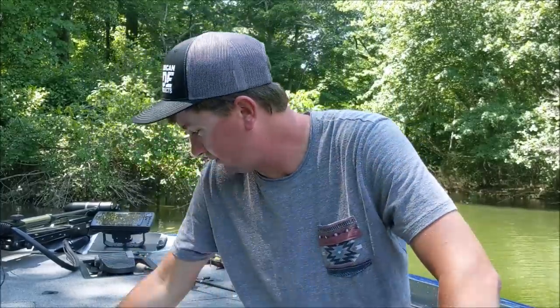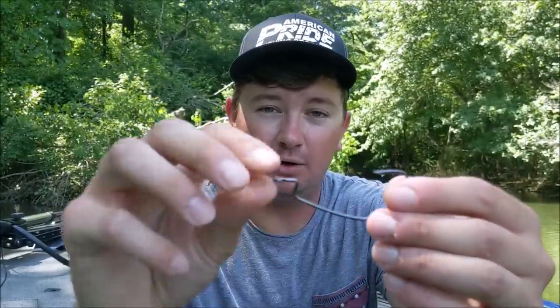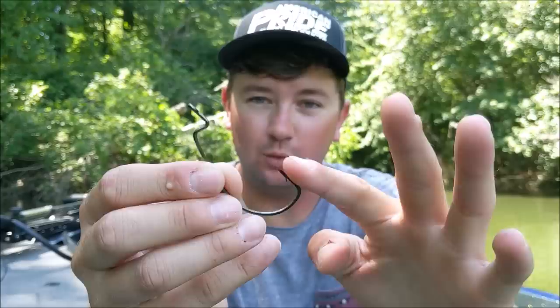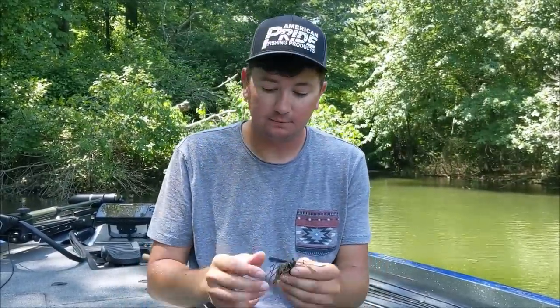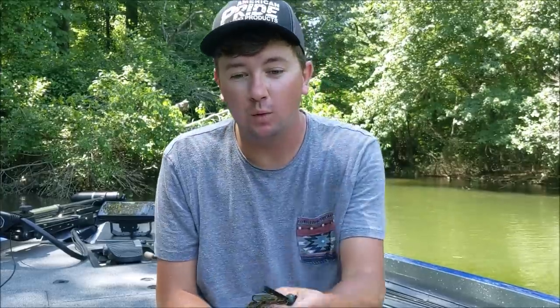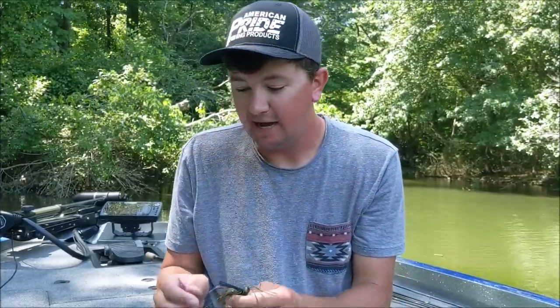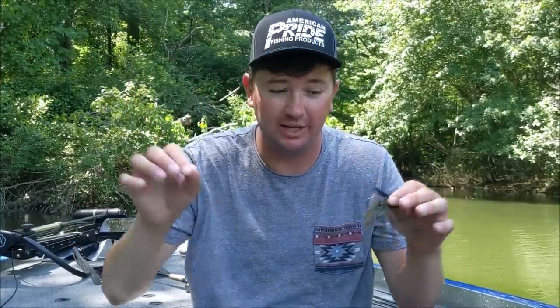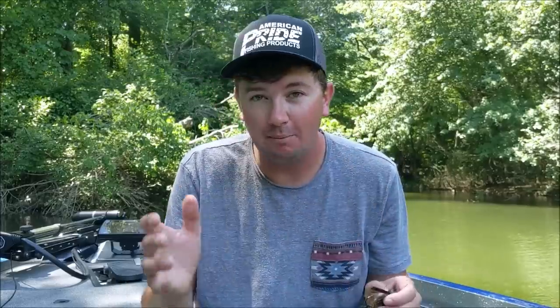So I have a wide-gap hook here. This is what a jig looks like when it's an obstruction — I can rub this on my hand on a flat surface and not hook myself, because the line tie is in the way of the hook point. In a fish's mouth, it's got to come all the way out, turn, and puncture them in the top of the mouth. But on this new jig, the hook point is at least a quarter of an inch higher than the line tie. As soon as you move that jig, there's no obstruction — it digs. It digs in the back of their throat. You hook them deep and you are not going to lose as many fish.